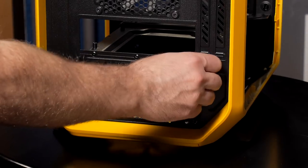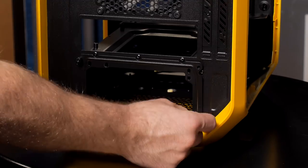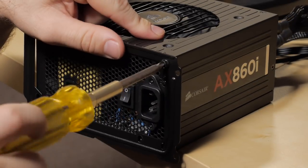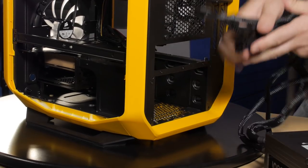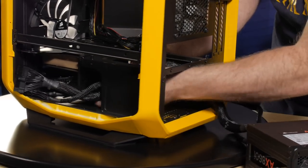On the back you can see that there is a power supply bracket that we'll need to attach to our power supply to get it installed. You can attach the power supply bracket using the screws that came with your power supply. I'll feed the cables through the case and fish them out the sides so we have plenty of room to mount the power supply.